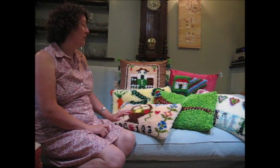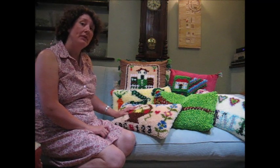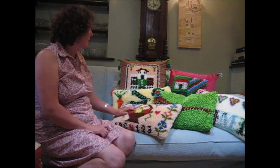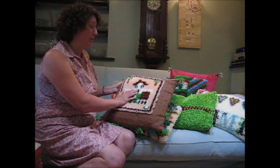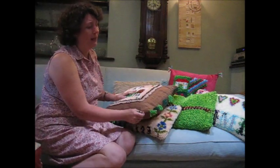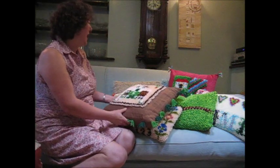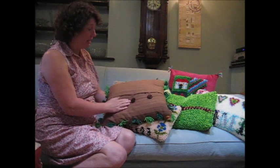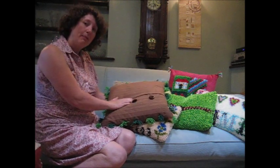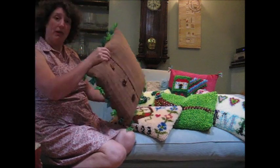Here I have some examples of the kits that I have and you can see there's all different designs, simple ones and more complicated ones. For instance, here we've got Veggie Patch, which is one of my cushion panel kits. I went a bit mad with this one and put lots of tufts to represent the grass, and on the back I've got some nice vintage buttons.